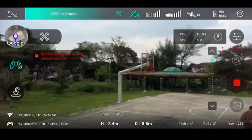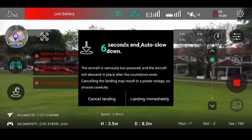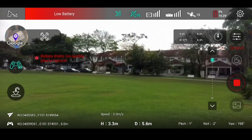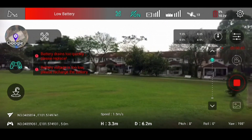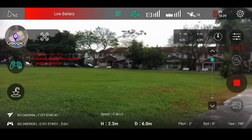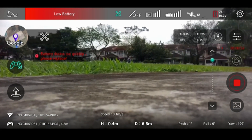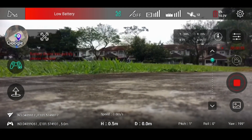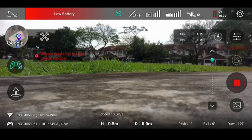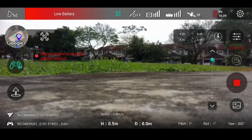Battery error — please replace. You can see it drops almost immediately with the battery error. Now it's at zero percent. So this is what I got — although on the IMAX everything looks fine, the app actually shows that the battery is bad.